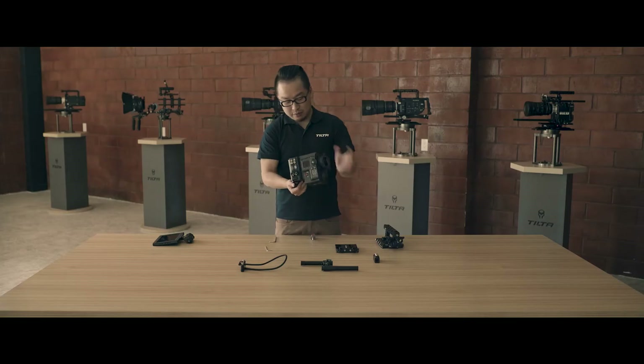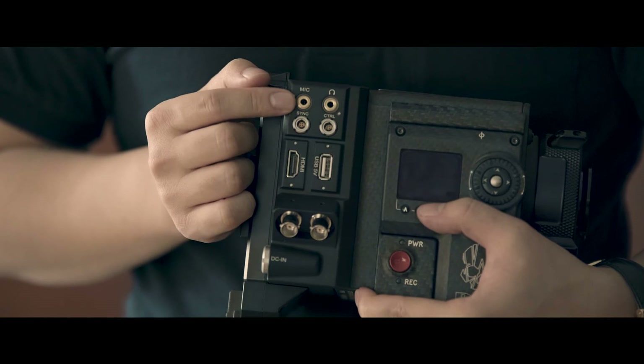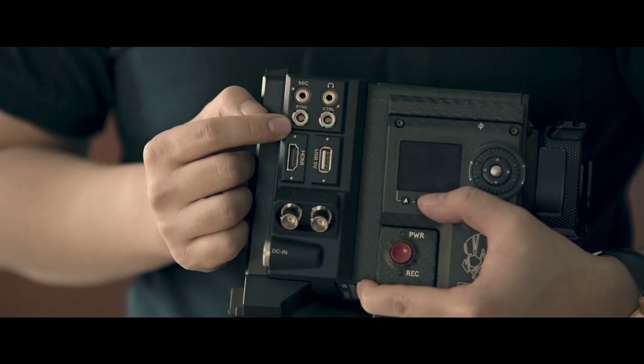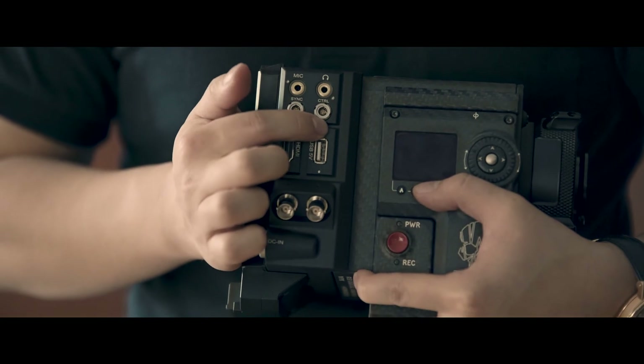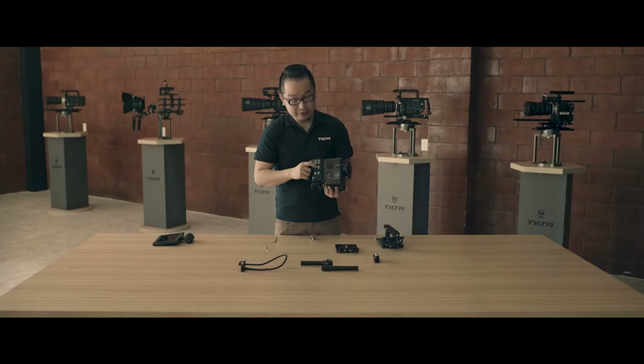It's optional. This Tilta IO module comes with a stereo micro port, stereo headphone port, the RED standard sync port, RED standard control port, and HDMI output. There is also a USB port here, and you can charge your phone.